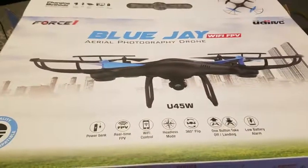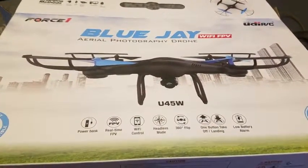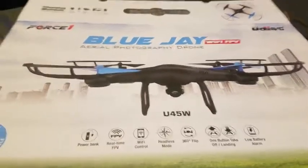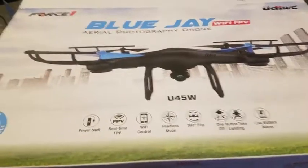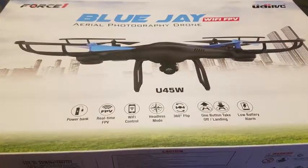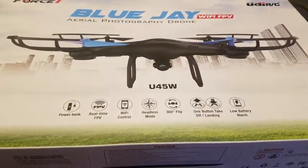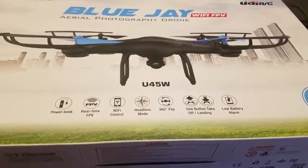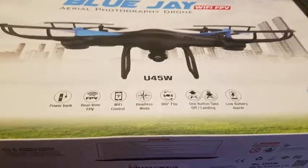I wanted to do an unboxing video of the Blue Jay aerial photography drone, U45W. It has power banks, real-time FPV, Wi-Fi control, headless mode, 360 flips, one-button takeoff, easy for kids to use, and a low battery alarm.